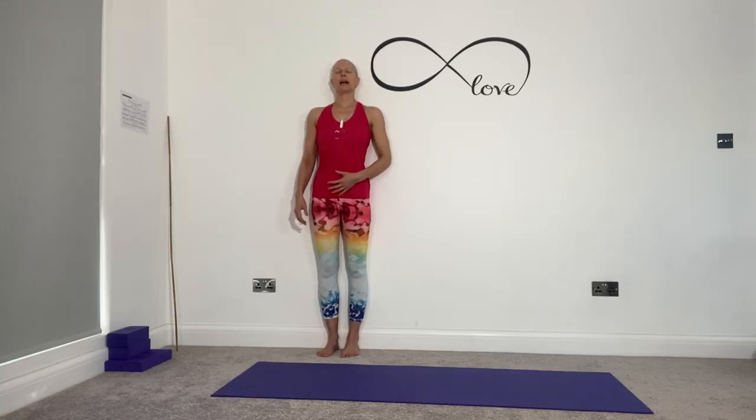You might notice a space under your lower back, which is very normal. If it's very excessive, notice what happens when you gently draw in around the mid part of your spine, just softly. There's nothing forced or hardened at all. And then see if you can, when you breathe, allow part of your back body to move towards the wall or even into the wall.